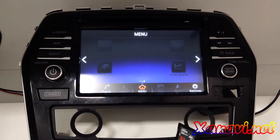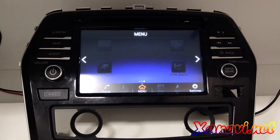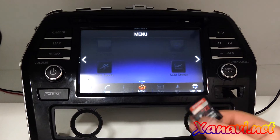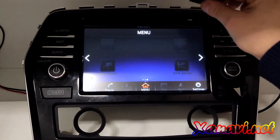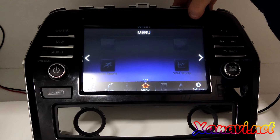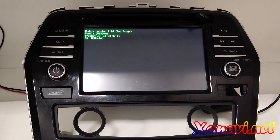We burned the SD card. We recommend using SanDisk or Kingston 32 gigabytes, and also recommend using the full-size SD card — not a micro SD card with an adapter. The firmware is burned and now we can insert it.